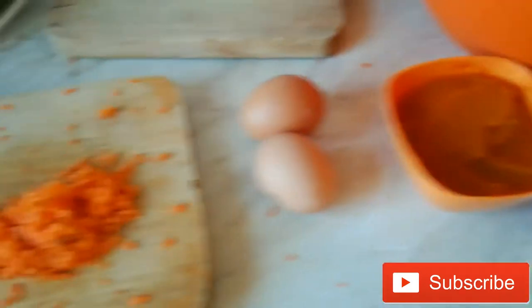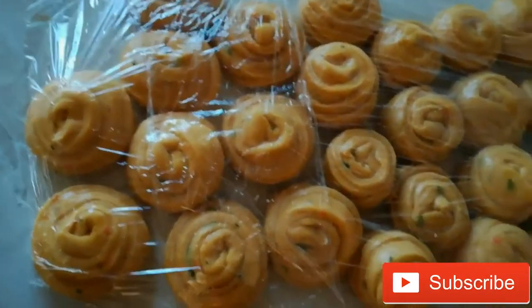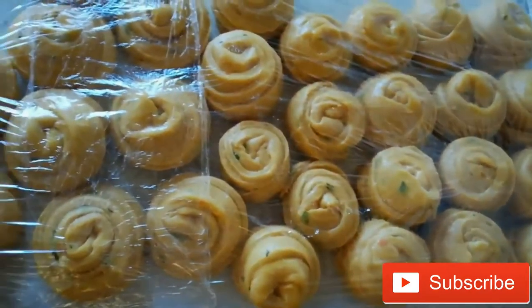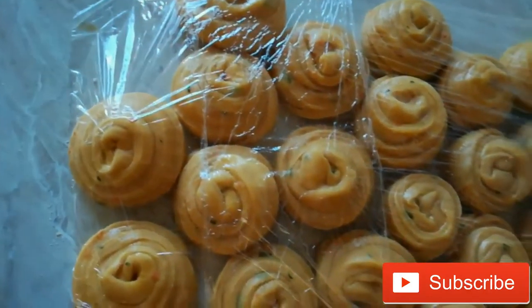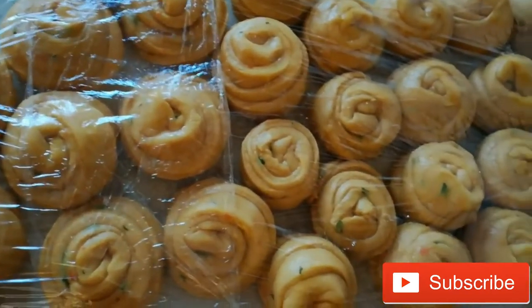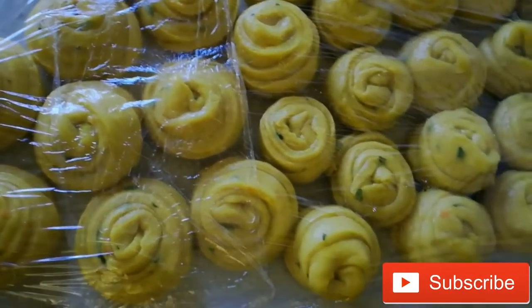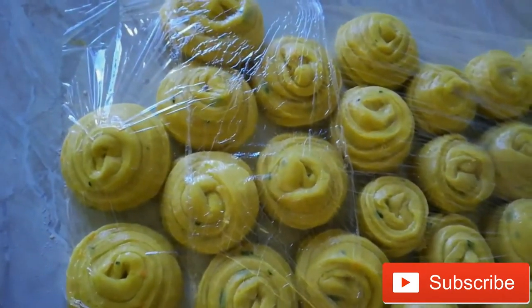I'll be showing you the end results. So once your dough is ready, roll it into balls and then use a damp cloth to cover your dough so that it remains soft. Nice and soft — you can also use a foil, as I have done. My dough is ready.